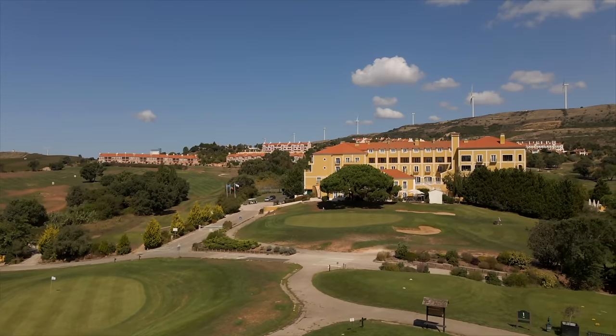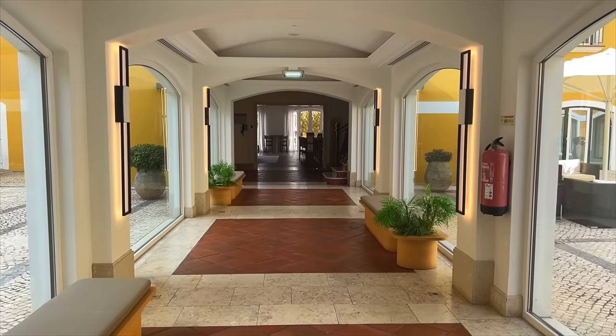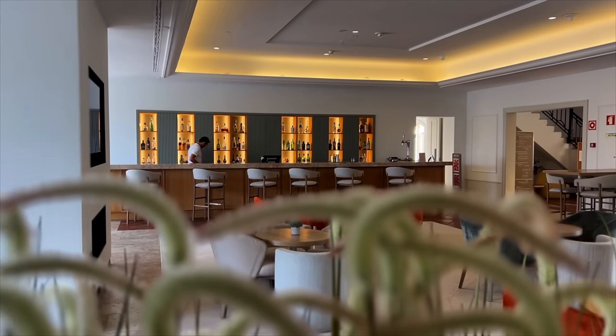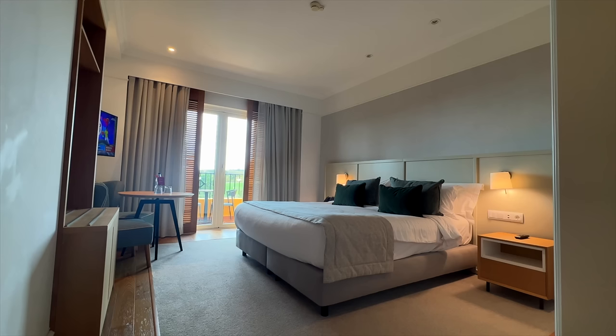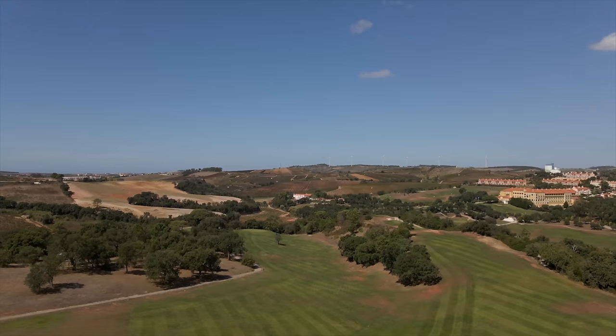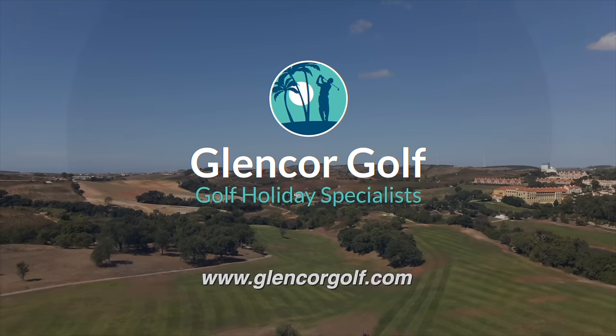A clubhouse awaits for post-round drinks, then relax into the modern hotel rooms, bars and restaurants — refreshed and ready to do it all again. For more information on this or any other golf trip you may be planning, speak to the team at glencoregolf.com.